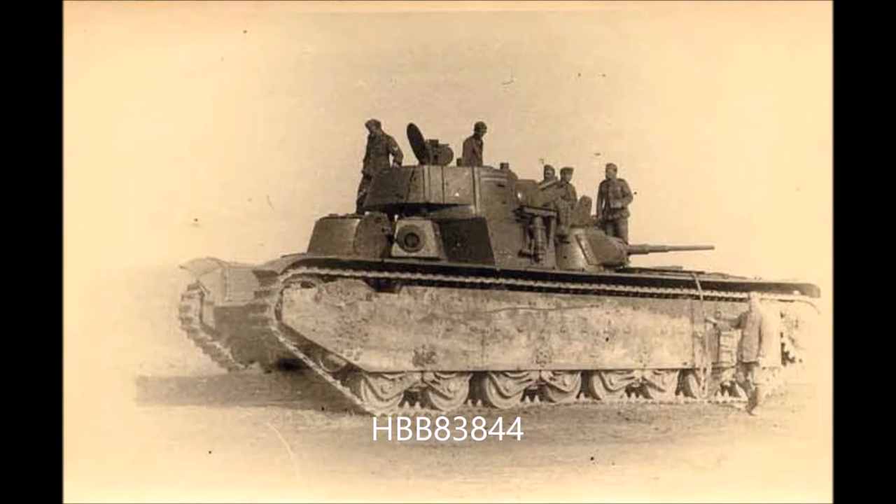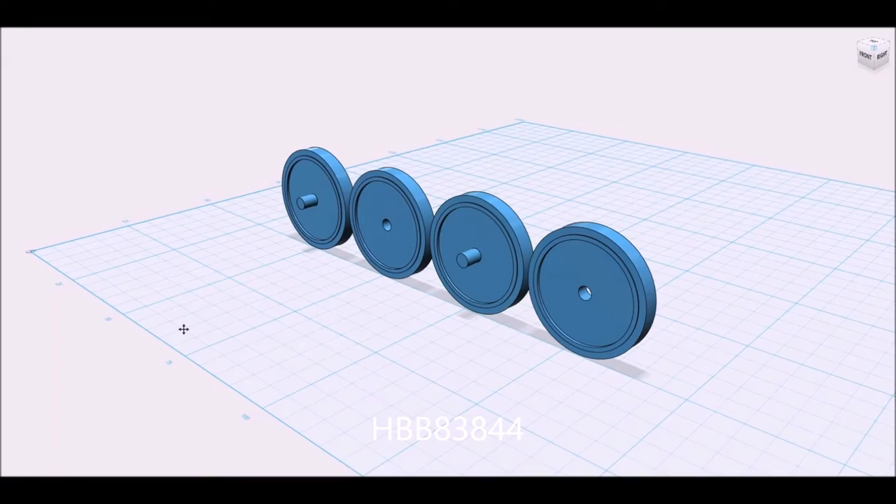What's going to follow is a short animation using the 3D modelling engine I used to show you how you put them together and sort of what they look like.